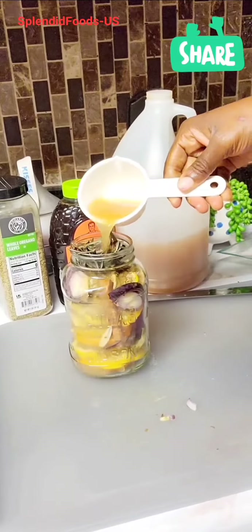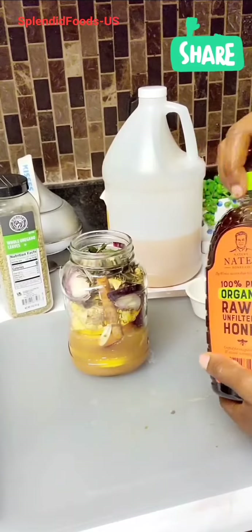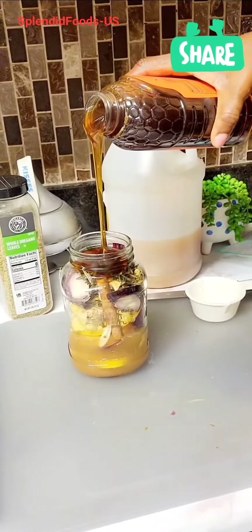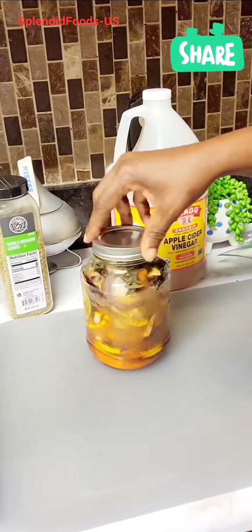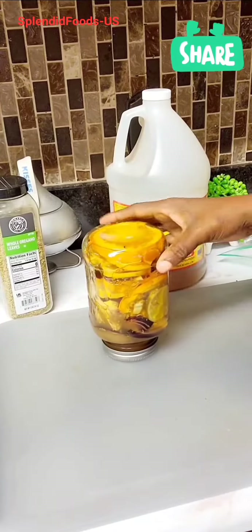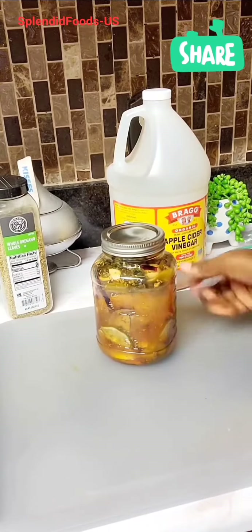Add the one cup of apple cider vinegar and honey — remember it has to be raw honey. Cover and then gently shake. Make sure that the cover is tight; you don't want to waste your effort.